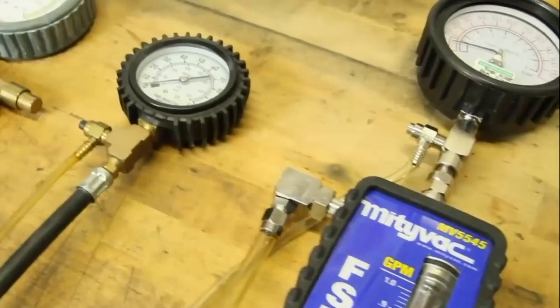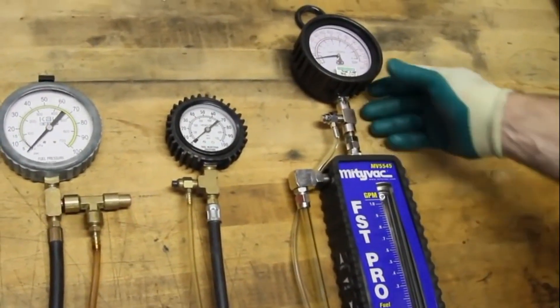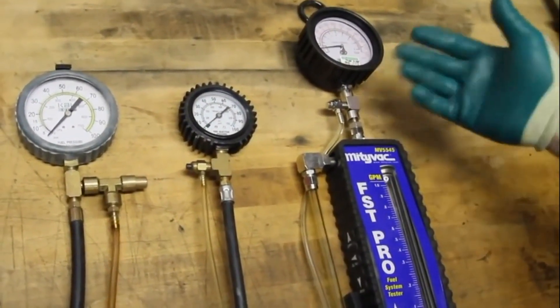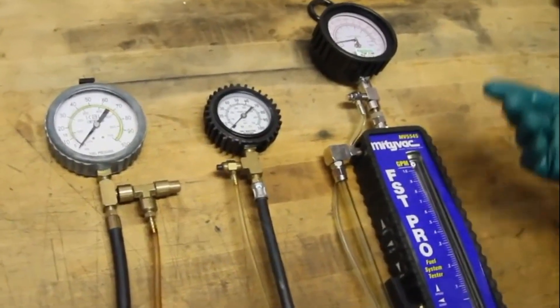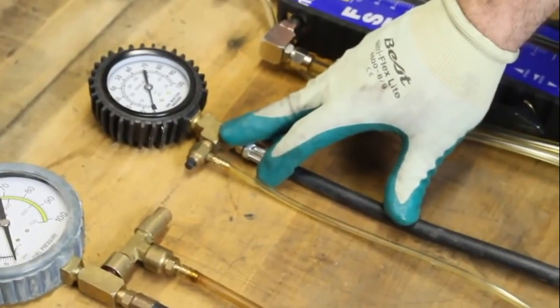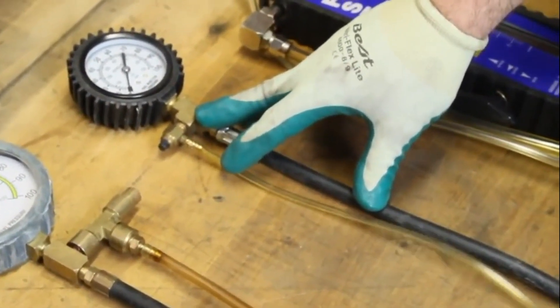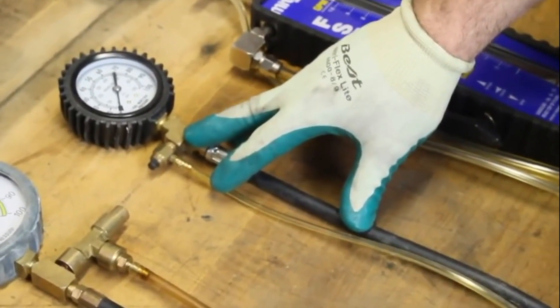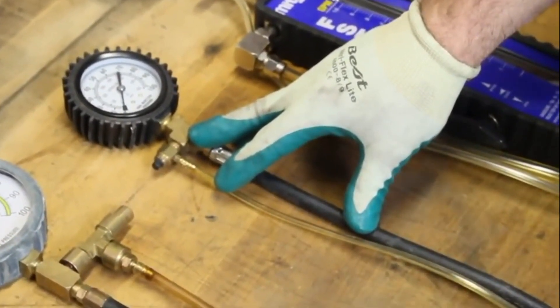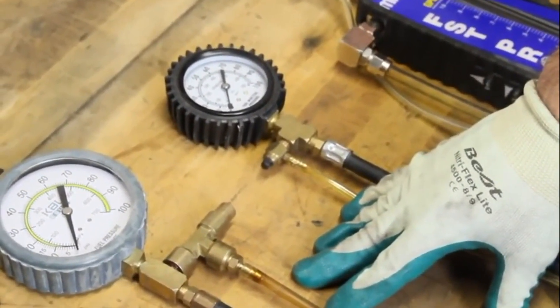There are many options as far as what the parts store may offer as a loan and tool program. This particular one here is a gauge — a pressure gauge and flow meter combination. Next to it is your standard pressure gauge. We can do our pressure test with this. To do a volume test, it is strictly a rule of thumb — it's not real accurate because of the setup of the gauge. Here is just another option of a pressure gauge that may be available to you.